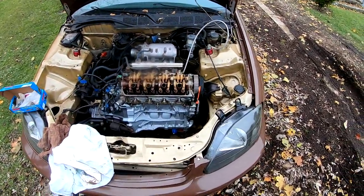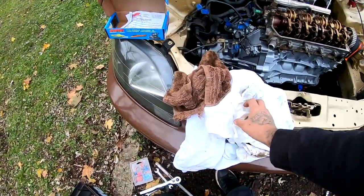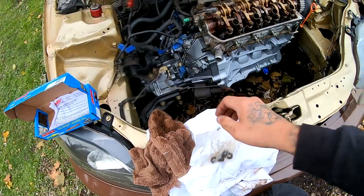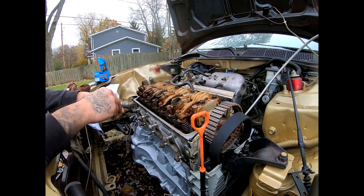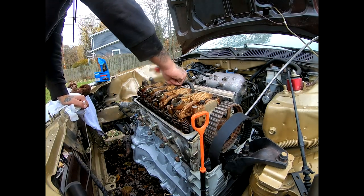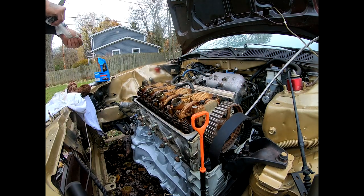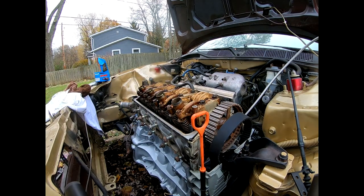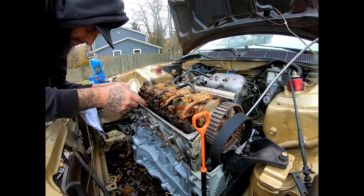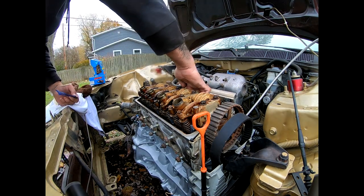Everything lined up really good, so we are ready to start torquing this head down. We're gonna go ahead and open our washers, put them on, open our nuts, put them on, and then we'll start torquing. To be continued.